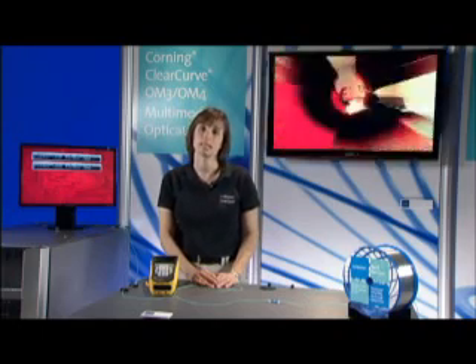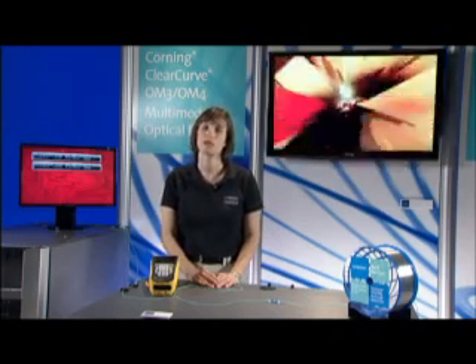The reason we're so excited about this innovation is that it solves a lot of the problems that have plagued data center managers and other enterprise network IT managers for years. ClearCurve multi-mode fiber enables systems with greater reliability and less downtime, more future-proof systems, and it also enables smaller and lighter cable hardware and equipment designs.